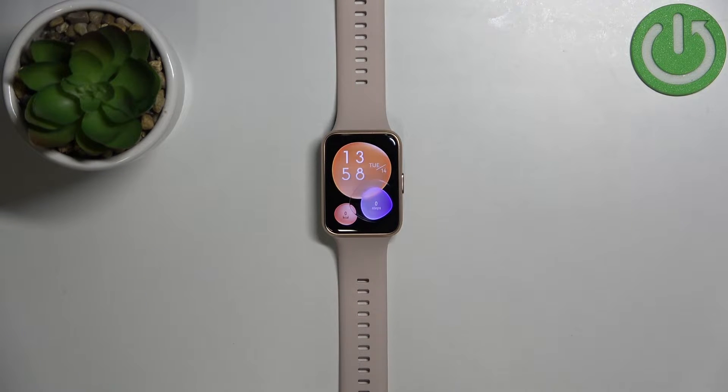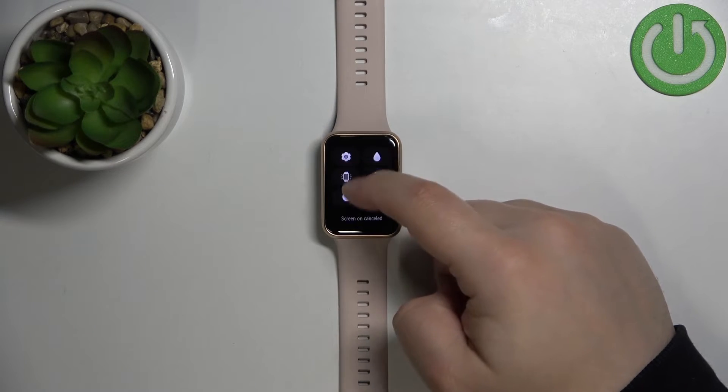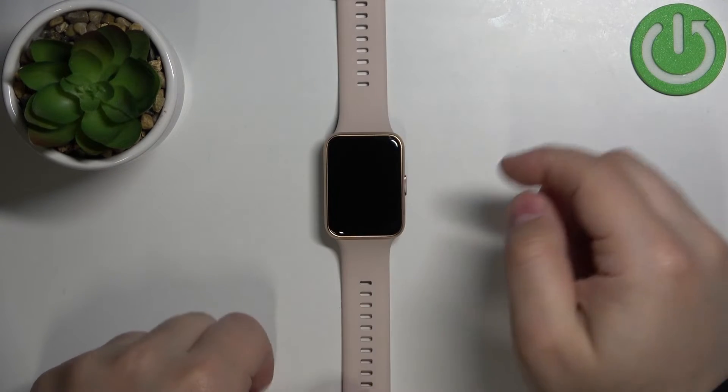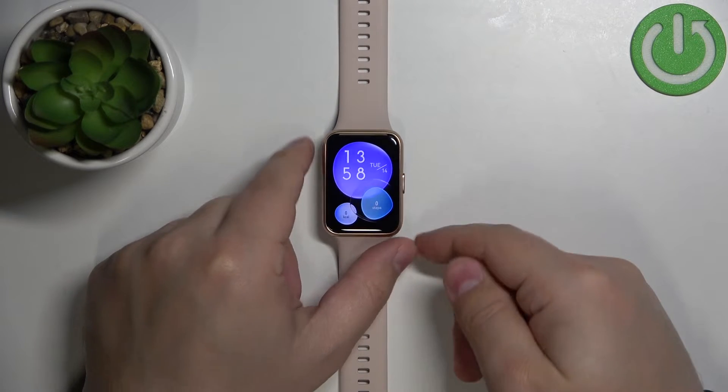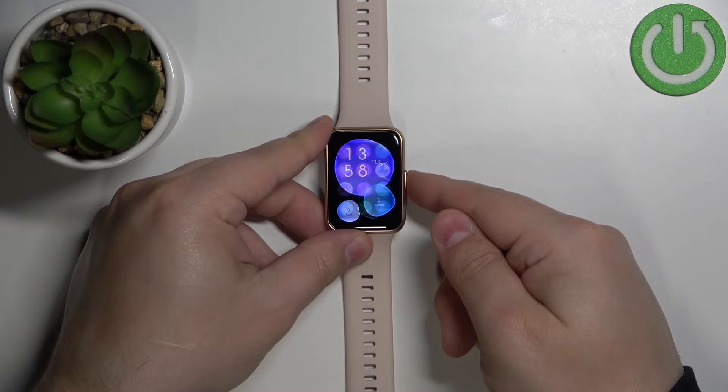Now let's continue with the reset. First, you will need to wake up the screen on your watch, and you can do it by pressing the side button. After you wake up the screen, you can press the side button again to open the menu.